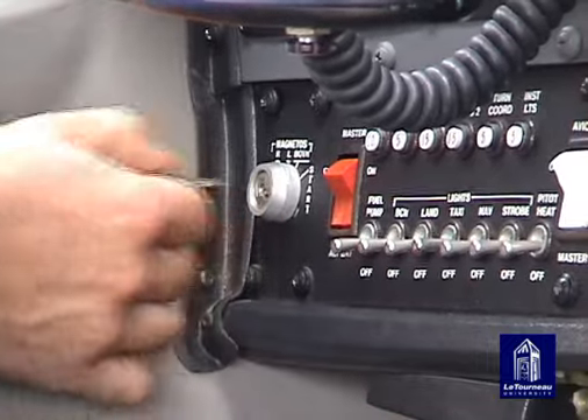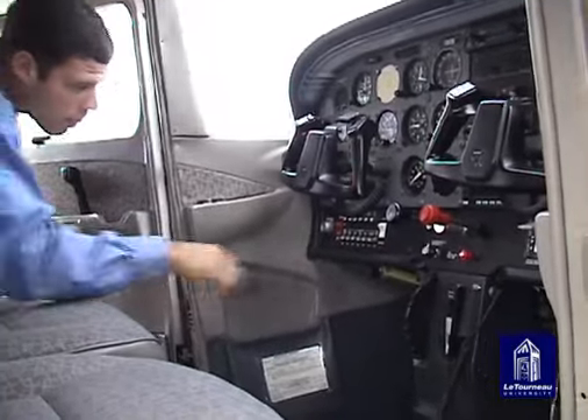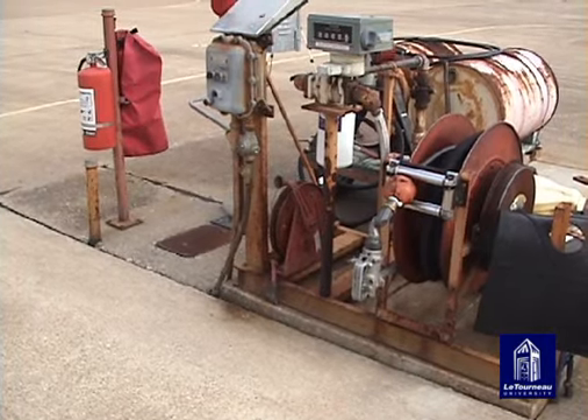Ensure that the master switch is off. Check to make sure a fire extinguisher is in the area.